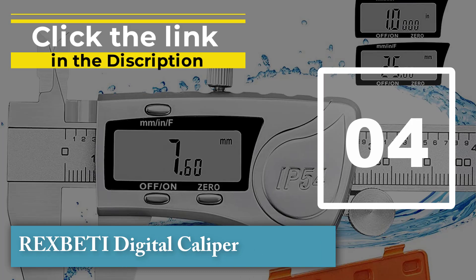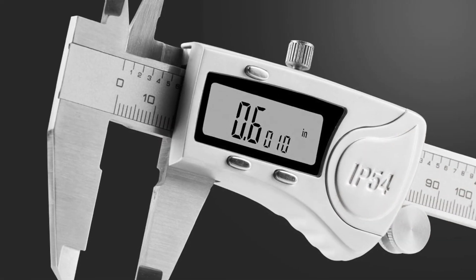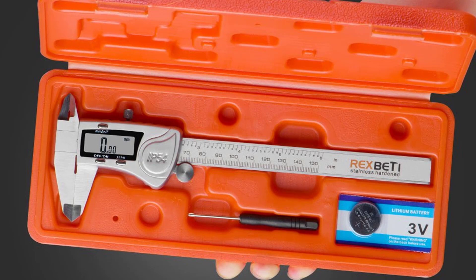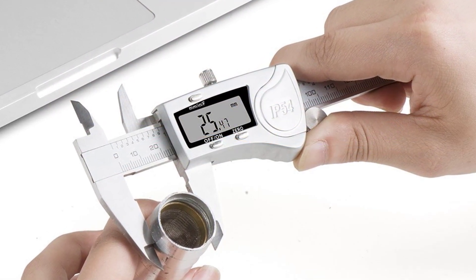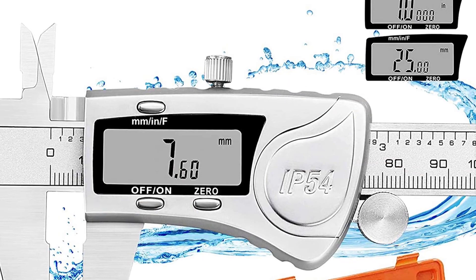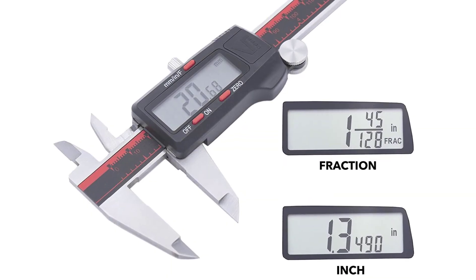Number four: Rex Beti Digital Caliper. The Rex Beti digital caliper is a precision tool that is perfect for a wide range of applications. The large LCD screen and easy-to-use buttons make it simple to take accurate measurements, and the caliper also comes equipped with a depth gauge for taking depth measurements. You can quickly measure any small or large objects with the stainless steel jaw. It also features stainless steel construction for durability, and the battery life is impressive, meaning you won't have to worry about replacing batteries frequently.